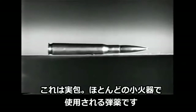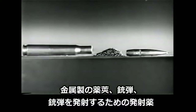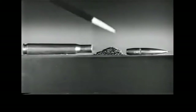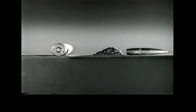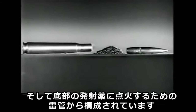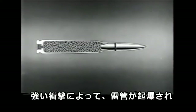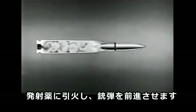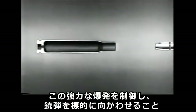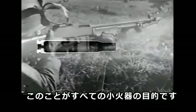This is a cartridge, the type of ammunition used in most small arms. It consists of a metal case, a bullet, a powder charge to drive the bullet, and a primer in the base to start the powder burning. A sharp tap with the pointed instrument will explode the primer, ignite the powder charge, and drive out the bullet. To control this powerful explosion and direct the bullet toward a target is the purpose of all small arms weapons.